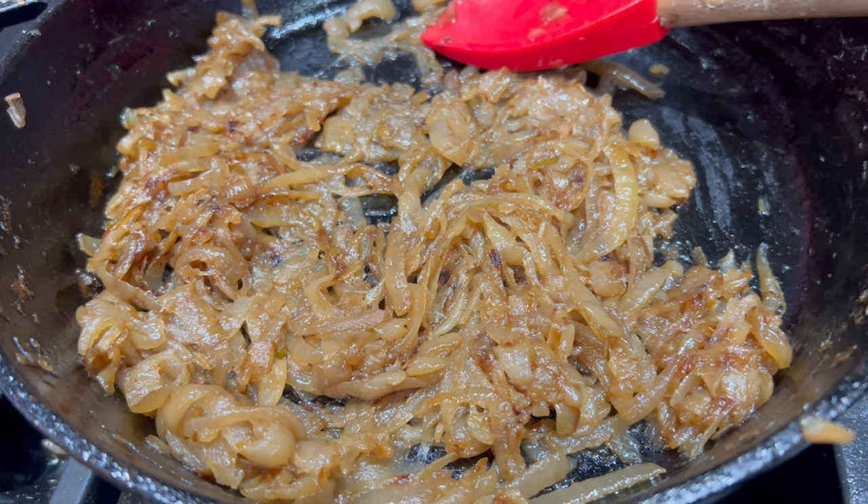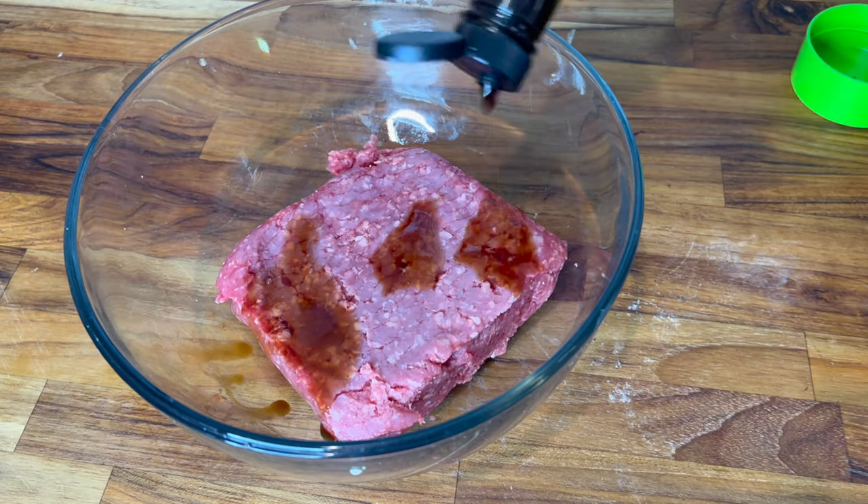Once they're at the 45 minute point, they should look like this — tender, beautiful, really sweet and delicious.